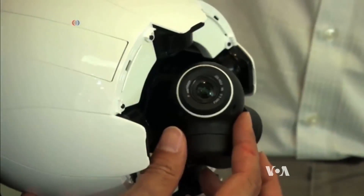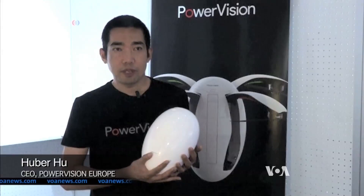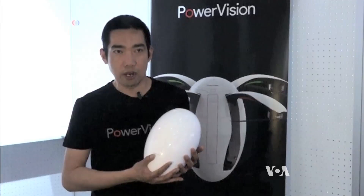The Power Egg camera can shoot 4K video and 12-megapixel still images. It also features a 3-axis gimbal so that the image is stabilized.